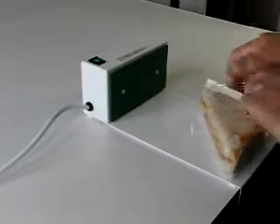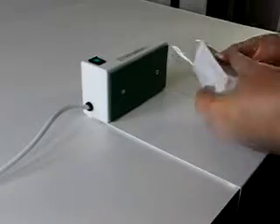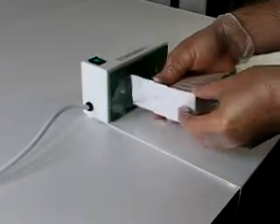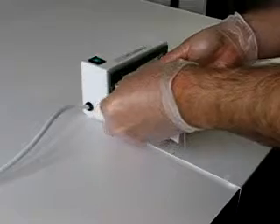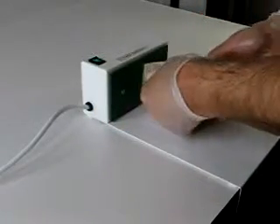Thank you for watching our sandwich wrap video, which uses our puppy heat sealer. Place the sandwich against the card and fold over the cellophane film, then hold the product against the hot plate. This activates the adhesive on the card and seals the film and card together.